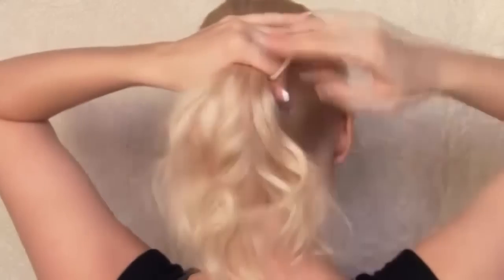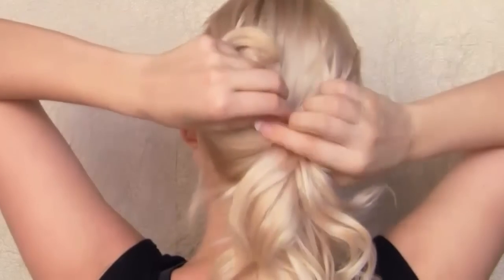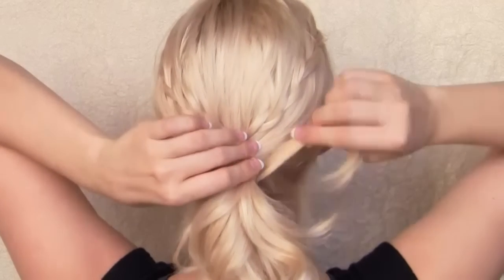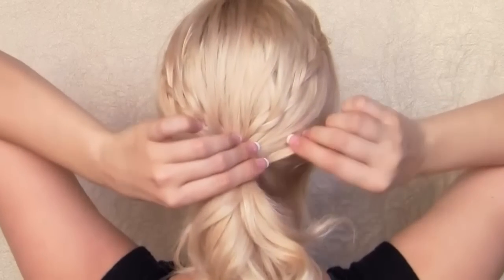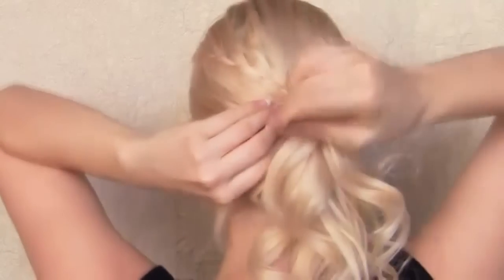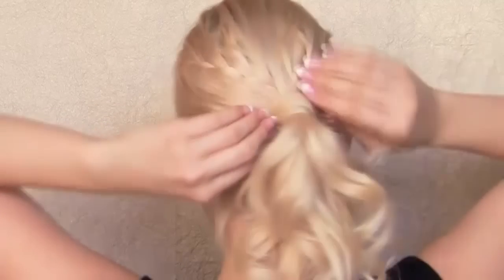Another quick hairstyle that can be done using our braided base is an elegant ponytail. I am going to secure all my hair at the level of the elastic connecting the two braids. Then I take a section of hair from my ponytail and wrap it around the elastic band to cover it completely. I am going to secure the end of the section with a bobby pin, pushing it under the elastic. After that this look is finished.